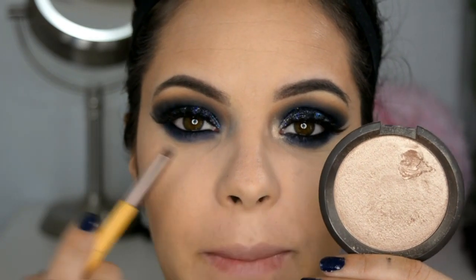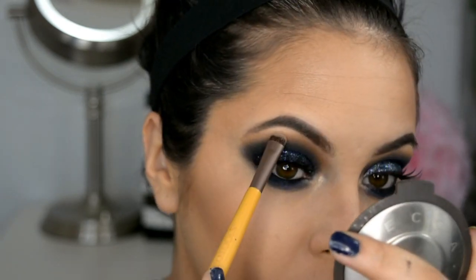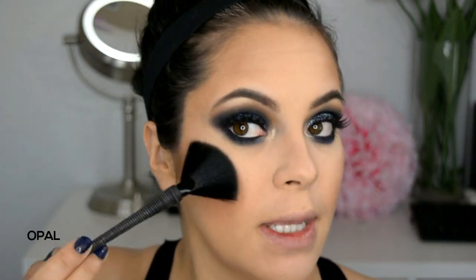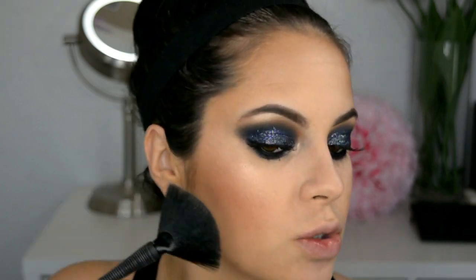Now I'm going to grab this highlighter to illuminate the tear duct and the brow bone. Now to finish the rest of my face, I'm going to apply this blush. I'm going back with the same highlighter I applied on the tear duct, applying it with this fan brush. This highlighter is a little more subtle lately, but that's what I wanted today because I want all the attention to be on the eyes.